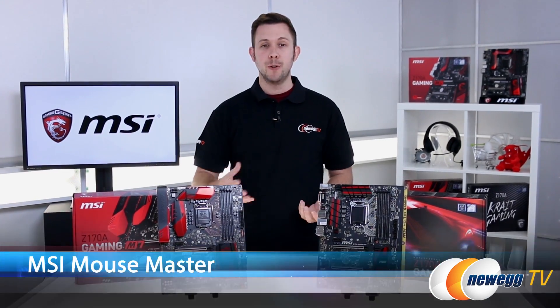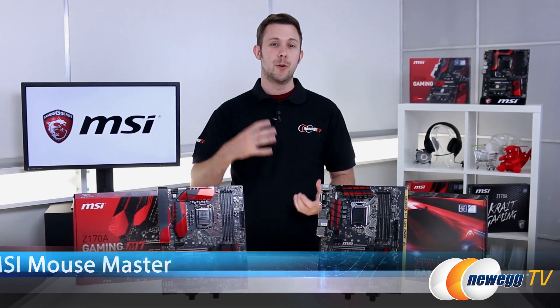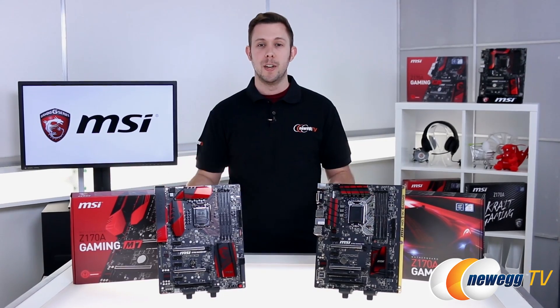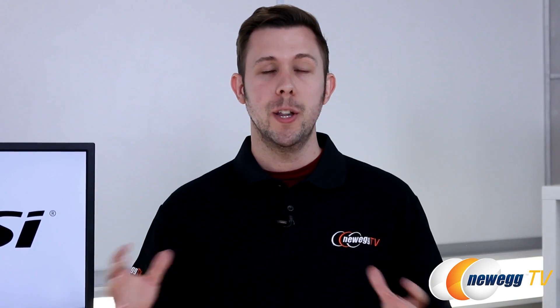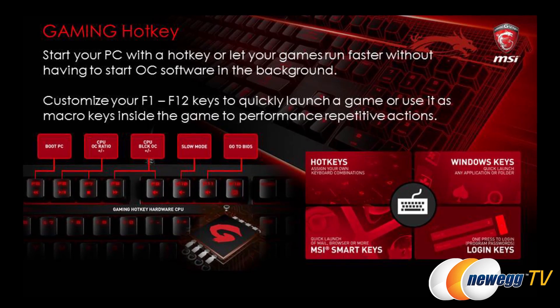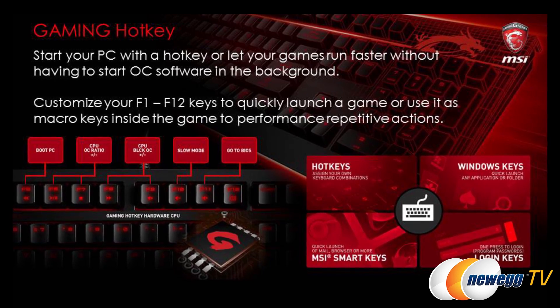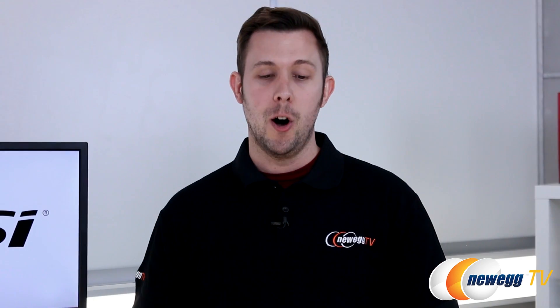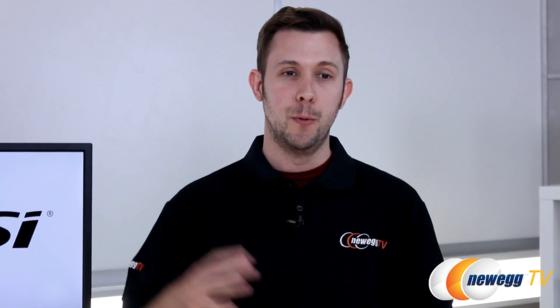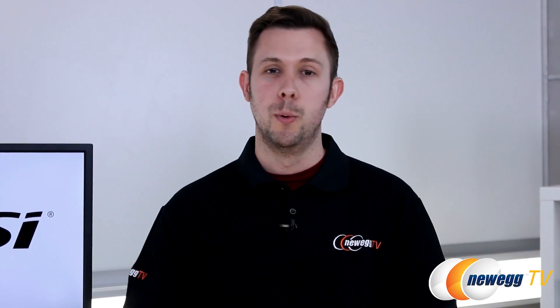They also have a really cool mouse master feature, which allows for faster response time, increased connectivity, and customizability for your gaming mice. And a really cool feature made with gamers in mind is something called Gaming Hotkey, which gives you keyboard commands to access your commonly used system options. For example, on the M7, you can actually turn your PC on with a keyboard command — so if you have it somewhere under your desk and it's hard to reach, just hit your keyboard and your computer will boot right up.